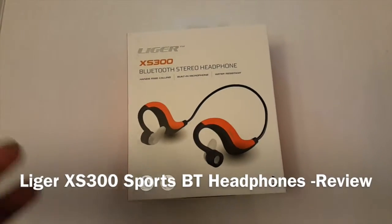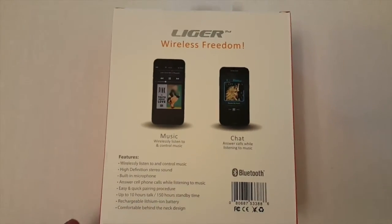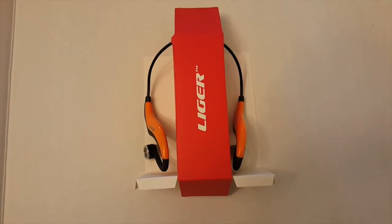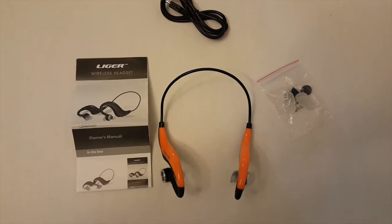Hey guys, you are looking at Liger Electronics XS300 Sports Bluetooth Headphones. It's basically wireless headphones with Bluetooth technology.